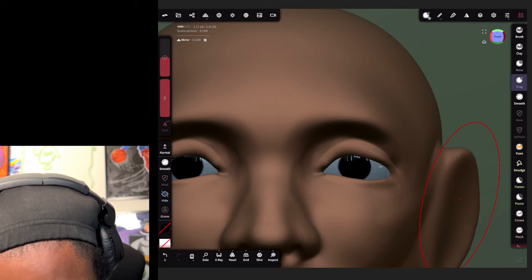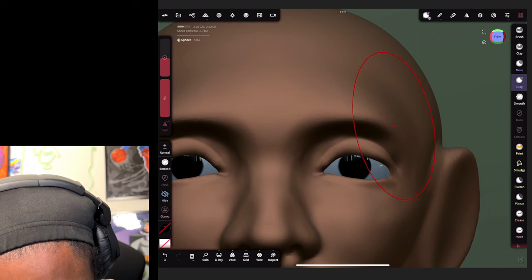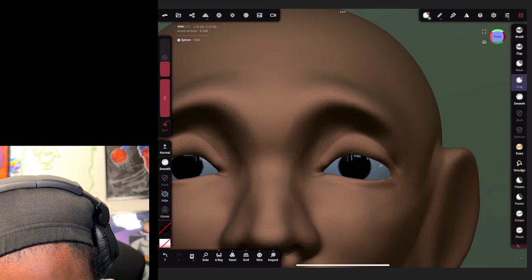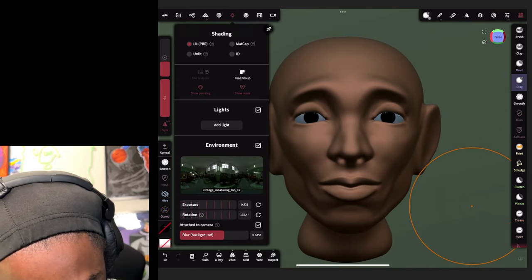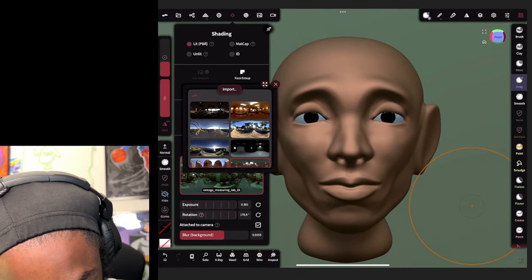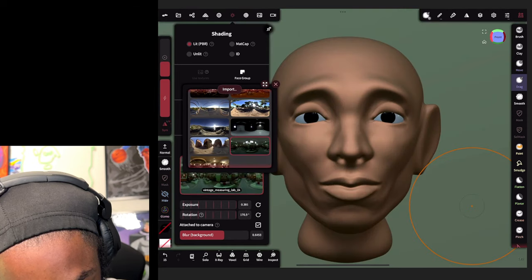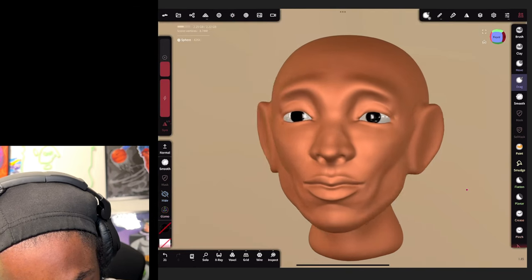Right now we're focusing on the sculpting. I want to bring the eyebrows up with my drag tool, so let's select our face and bring the eyebrows up some - like this. That changes the expression a little bit. Also we can mess with the lighting and change the environment to give you a different feel of what you're sculpting.